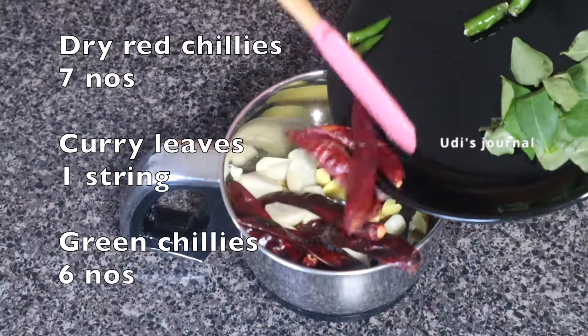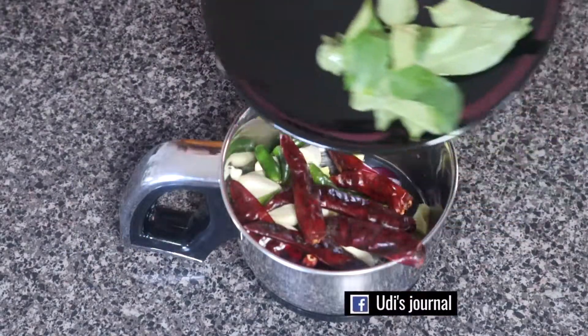Add red chilies and green chilies, add one cup of curry sauce, and add a chili sauce.